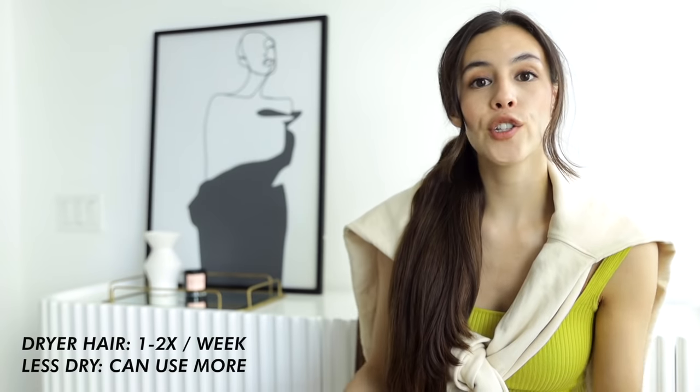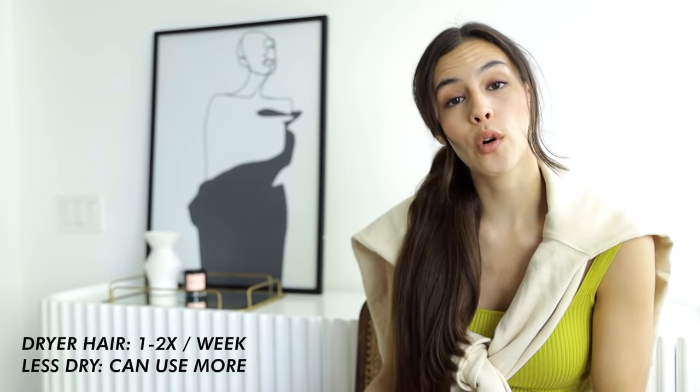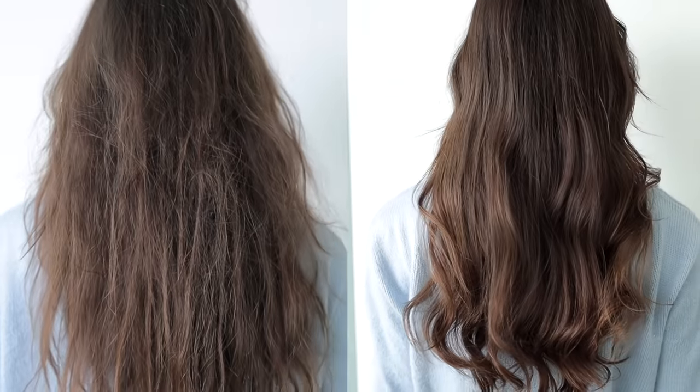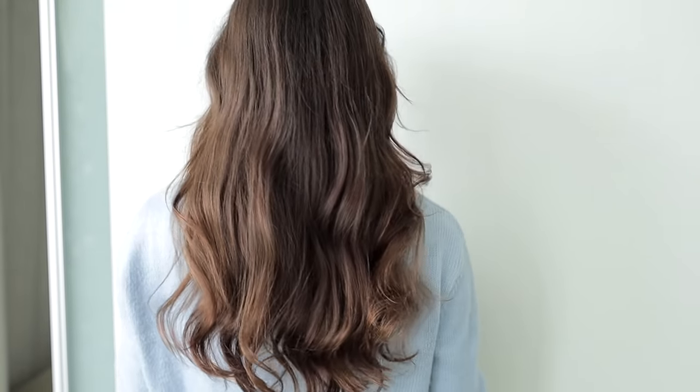How often should you use rice water? Personally, for my hair type, I like to use it about once a week. But depending on how greasy or dry your hair is, you may want to use it two to three times a week — some people even use it daily. The drier your hair is, stick to one to two times a week; the more greasy, you can do it more often. Overall, incorporating rice water into your routine will leave noticeable differences in the health, shininess, and strength of your hair. There's a reason it's been used widely by women all over the world, especially in Asia, for years and years.